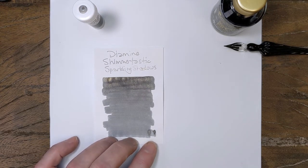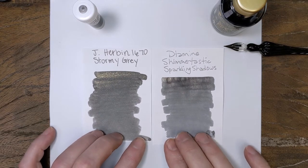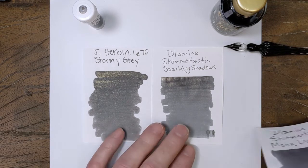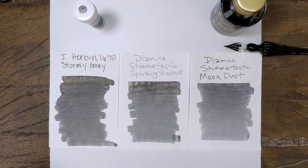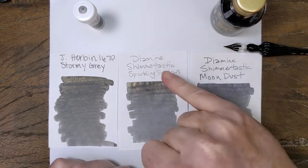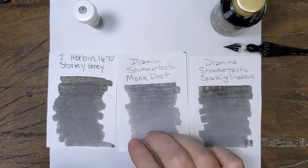To give you another comparison — the true comparison I think here with this color is, of course, Jacarbon's Stormy Gray, or Gris Orage as it's called now, which is even warmer than that. When you put the three side by side, you can see how the colors kind of move into the warmer grays from the Moon Dust. It's still a medium gray, and if you look, this one's darker than this one, and this one's darker than this one in the words — so they kind of go lightest, medium, dark.